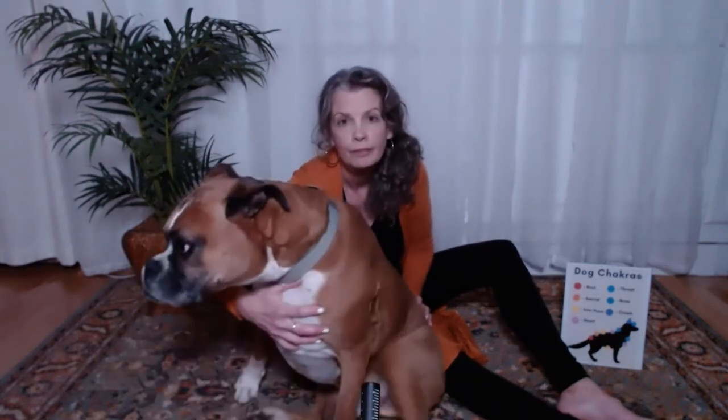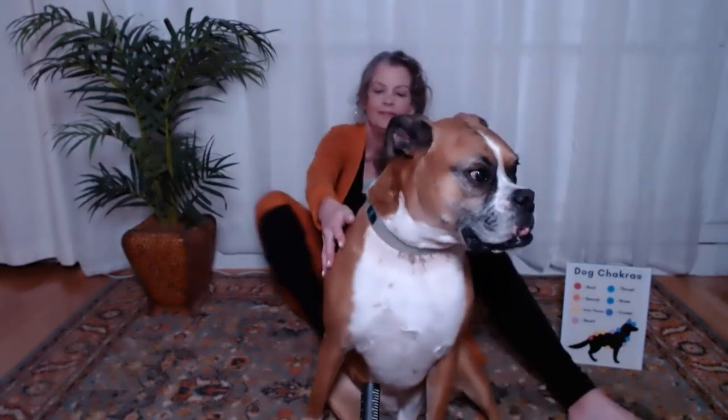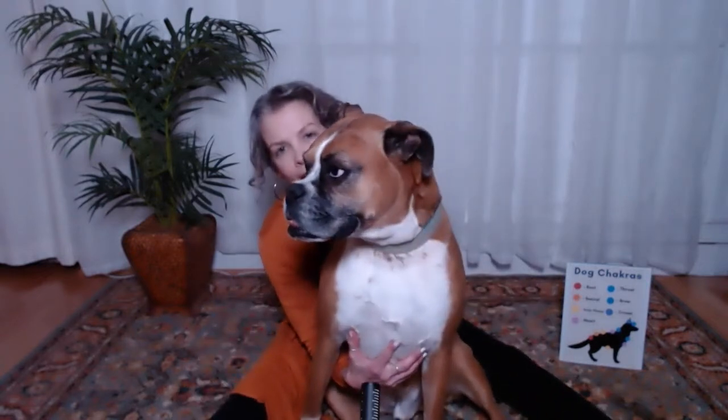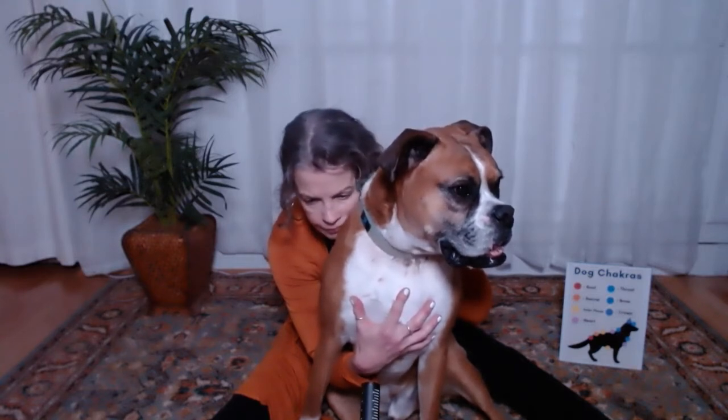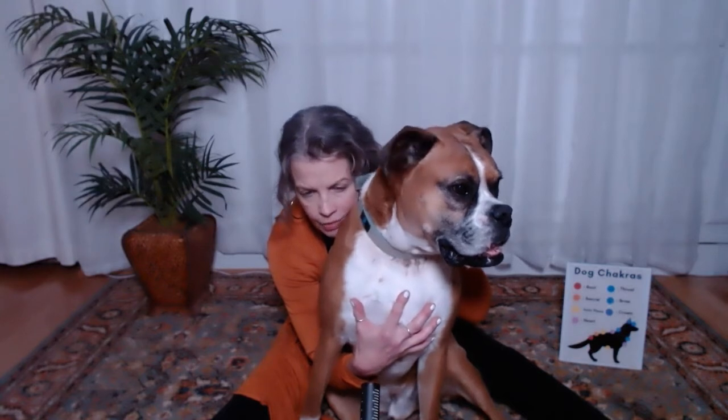You can just wait and feel and see how they're doing. Then you can move up to the second chakra — maybe he doesn't care for that one. And then moving up through the chakras, going up to his heart. Casey really likes the low tones.